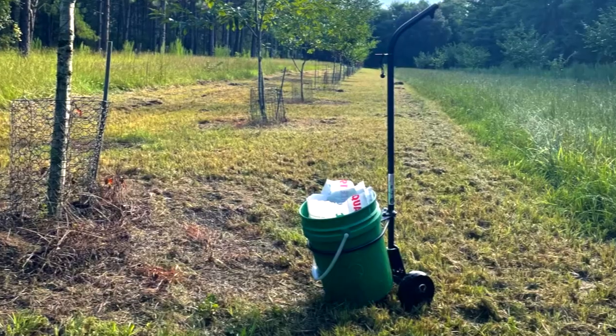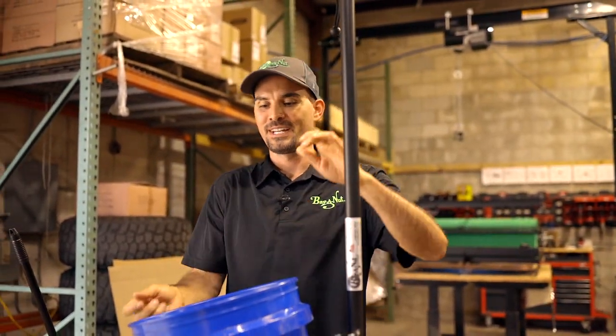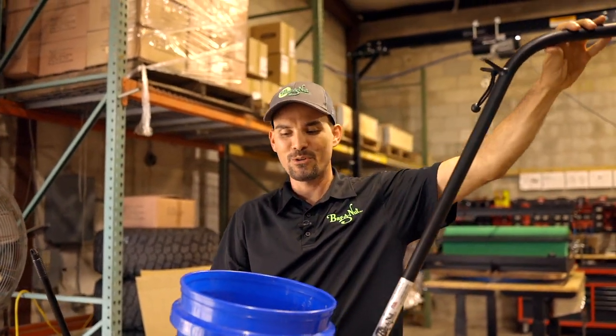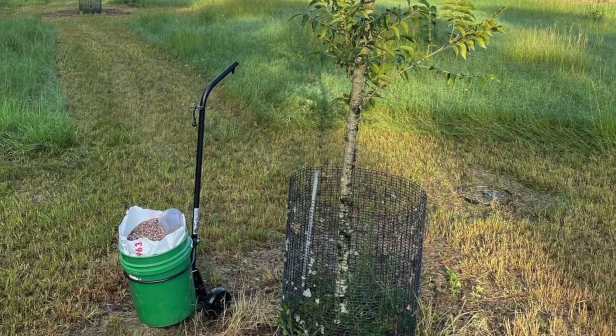Another cool thing I really like about this Bucket Dolly is it works with standard five-gallon buckets, and that'll fit a 50-pound bag of fertilizer or lime in it perfectly. You just set that whole bag down in there, cut your top off, and then you can very easily move it all around the yard and just scoop out your desired amount at each tree as you go.